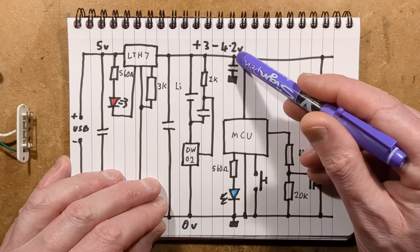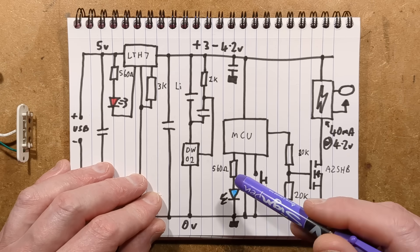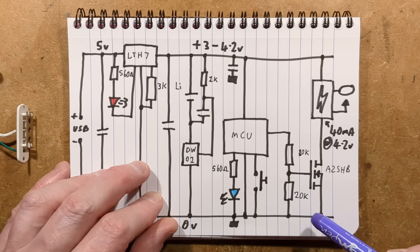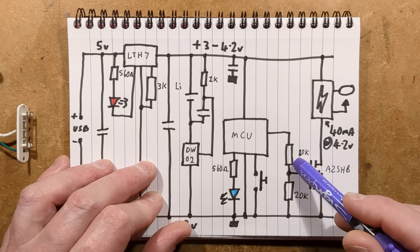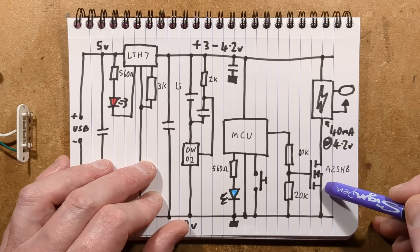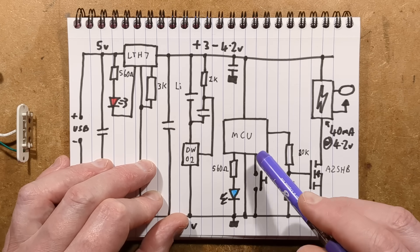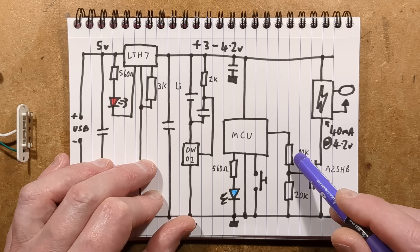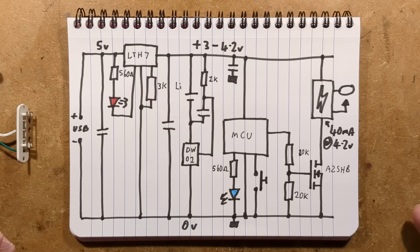The microcontroller has its own decoupling capacitor to the zero volt rail. It's driving the blue LED via a 560 ohm resistor — interestingly they've used 560 ohm for both LED resistors. Then it's got the button going to the zero volt rail, and the output to switch the module on goes via a 10K resistor with a 20K pulldown resistor. To be honest, this little MOSFET, the A2SHB, is very sensitive, and you want as high a gate voltage as possible with just the 3 to 4 volt supply limitation. It would have been better if this had been 1K and 20K, or 10K and 100K — but they didn't do that. I wonder what their logic was behind that. The A2SHB is a very classic N-channel MOSFET that switches the module.